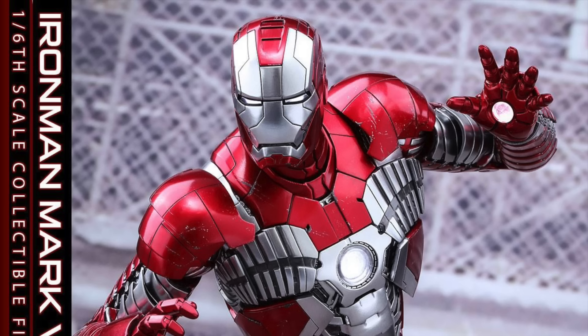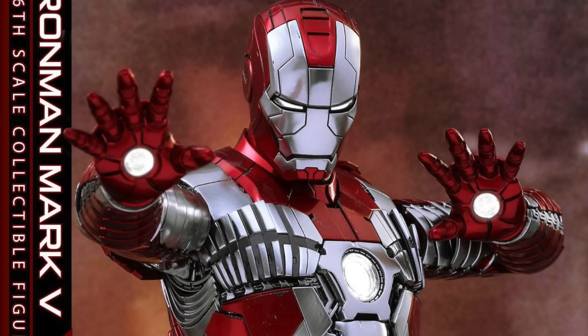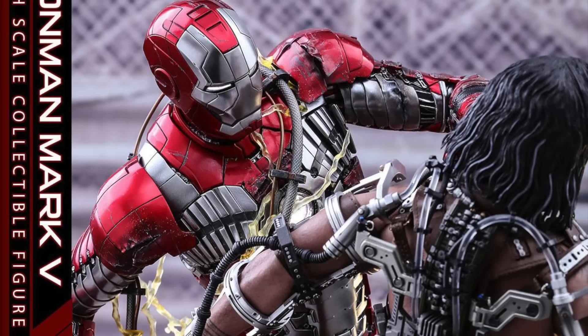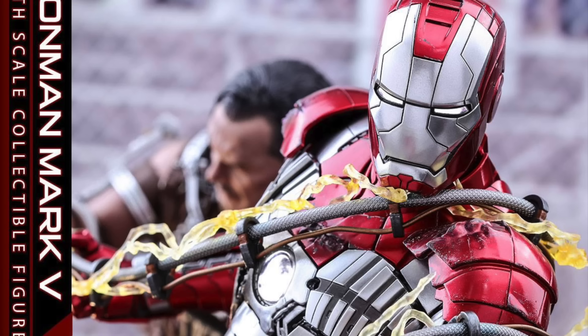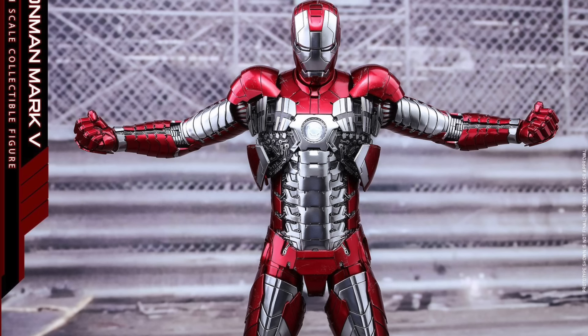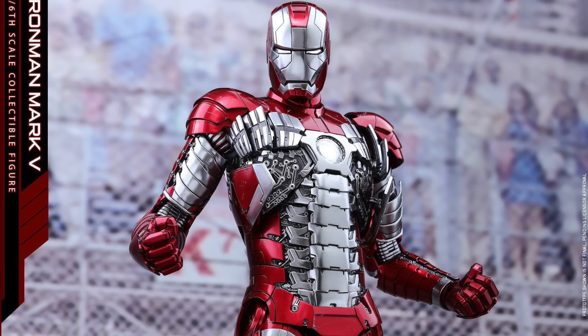The chest armor can be detached to reveal the inner workings of the armor, with interchangeable chest armor with battle damage, interchangeable shoulder armor with battle damage, interchangeable left arm with battle damage, eight interchangeable hands including light-up hands, repulsor firing hands, a pair of fists, an additional left fist with battle damage effects, an additional relaxed left hand with battle damage effects, and it also comes with a Mark V suitcase, the Whiplash arc reactor, and a racing-themed figure stand. So a lot of cool stuff.